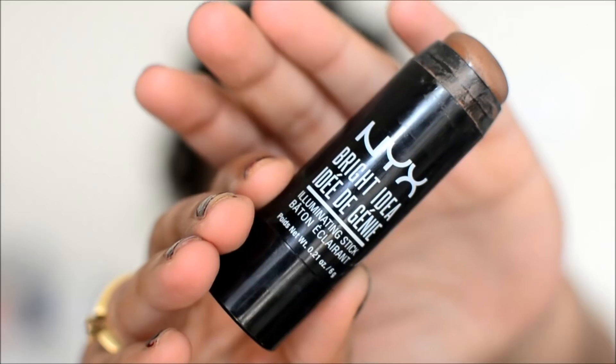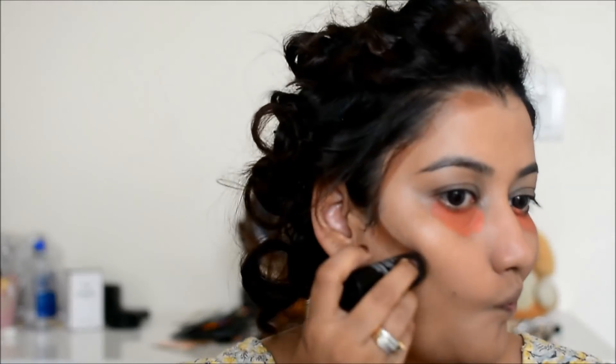Now I have Lakme 9 to 5 lipstick in Saffron Gossip. I am using it as a color corrector and just a little bit today. I usually take it a little down to the bottom. And this is the NYX illuminating stick called Topaz Tan, and I am contouring with it.